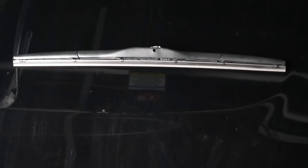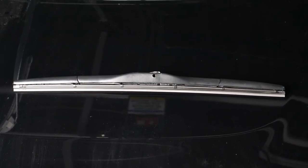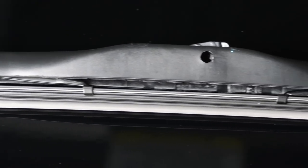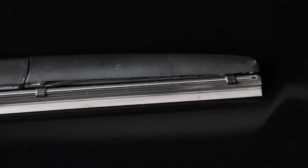The last style we're going to talk about is the hybrid blade. Hybrid blades have a steel frame and pivoting suspension points like a traditional style blade, but they also have a plastic or rubber coating over the frame. Hybrid style blades typically fall into the middle of the good, better, best spectrum and offer your customers another option when they're looking for replacement wiper blades.